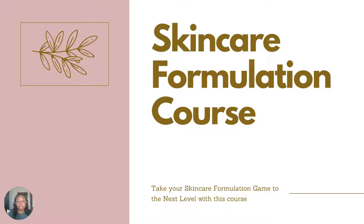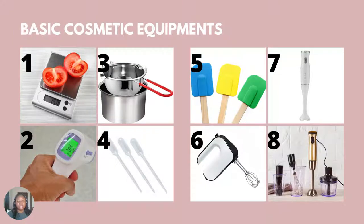Today we will be talking about the basic equipment you'll be needing when starting a cosmetic formulation business. These are just the equipments I've put together that you need to start small. If you can afford to buy the big ingredients at once, why not? But I would advise you start with smaller ingredients and then you can buy the big ones as you scale.